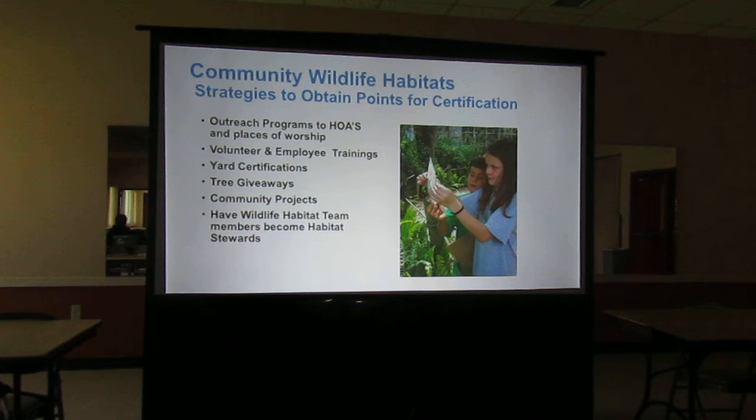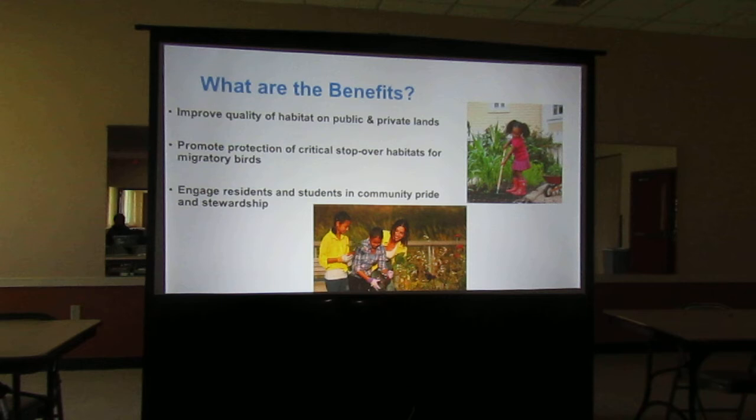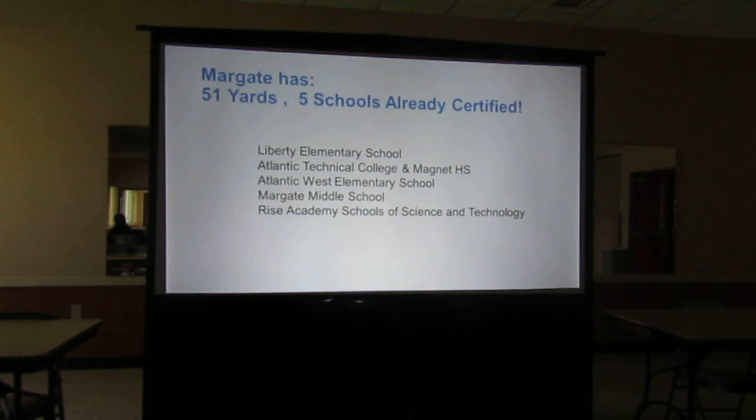If you belong to an HOA, sometimes it's easy to talk to your own group. You're improving quality of habitat, protecting critical stopover habitats for migratory birds and butterflies, and engaging residents and students in community pride and stewardship. Margate already has 51 certified yards, including five schools — so 56 certifications in the city already, and all of these schools here are already registered.